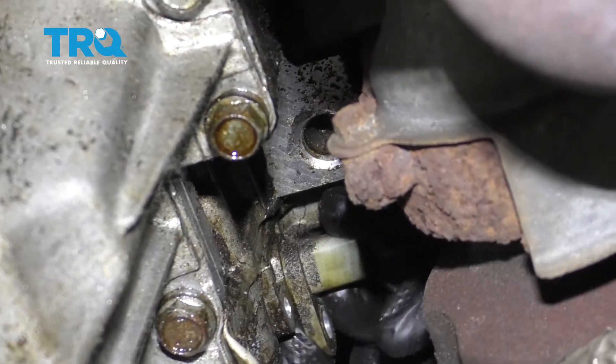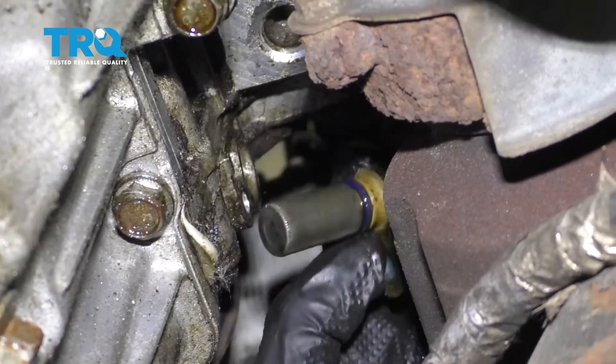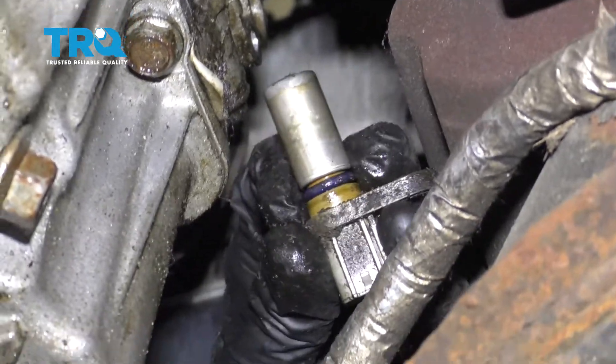Now we can carefully grab onto this. We'll just give it a little twist and remove it from the engine. There it is, friends.